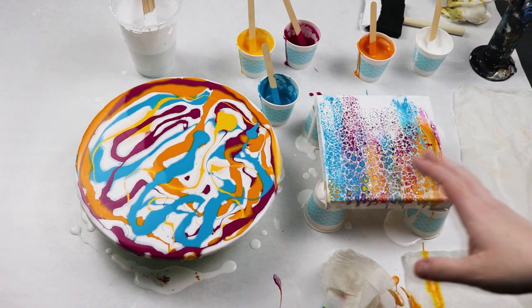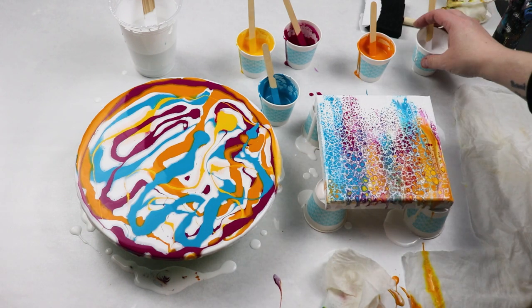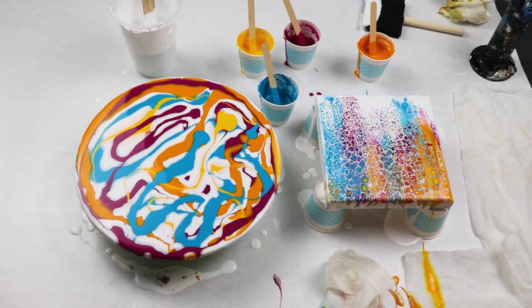I'm going to let that sit for a minute while I swipe my circle, and then I may tilt it a little bit just to get some of that white off, but overall I got a lot of really nice cells on that one.